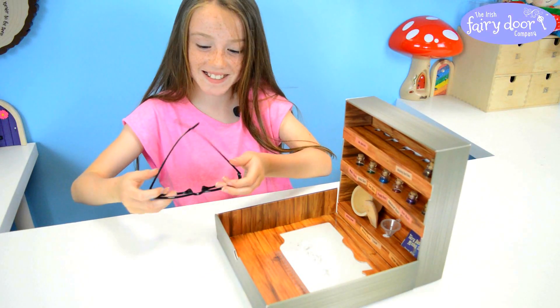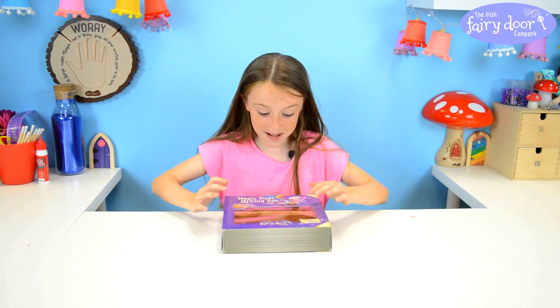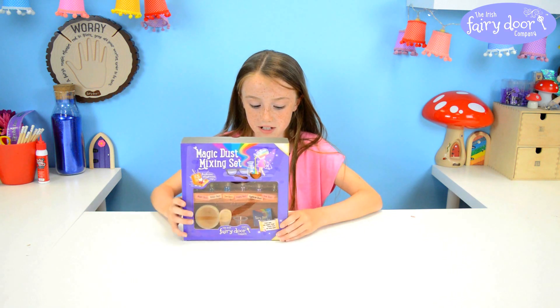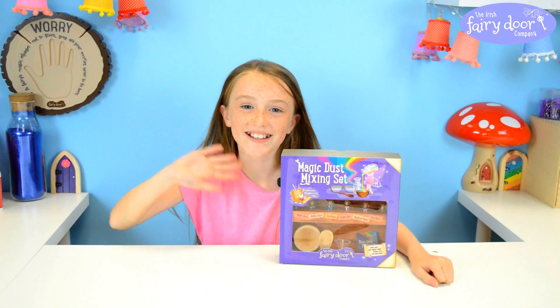Oh I nearly forgot the glasses. So it's all packed away and maybe I could make my own recipe tomorrow, that would be so much fun. And I'm going to tell all my friends about it and maybe they'll get one and we can make some recipes together. Bye bye!